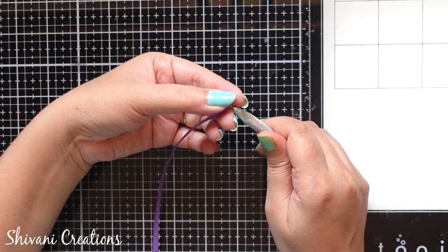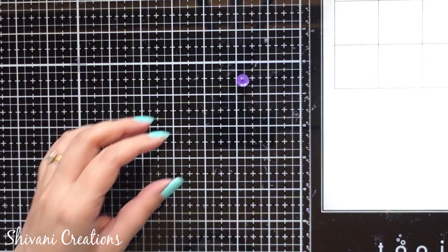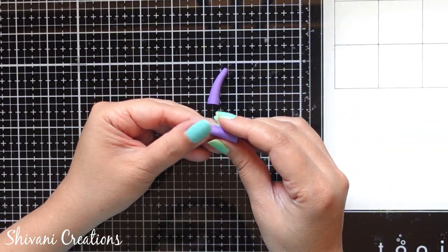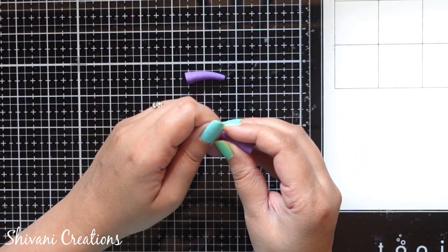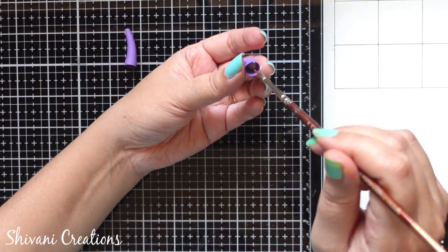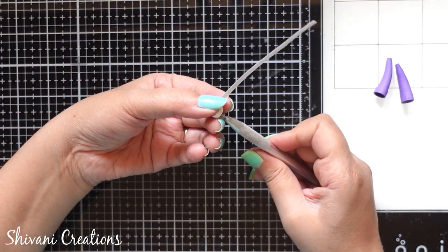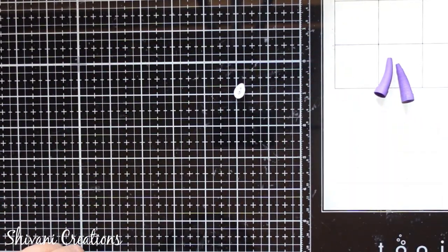I am taking one strip of dark purple color in 5mm and making one cone shape for the hands. To create a cone I am using my pencil, tapping the corner using fingers. I have prepared one more hand already — checking the length, both hands should have the same length, adjusting the size of the cone accordingly and bending it a little. Filling it with glue and spreading it using a brush. Then I am making the palm — taking one strip of white color in 3mm and making one tight teardrop shape.